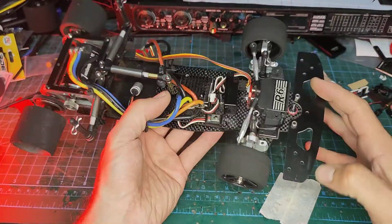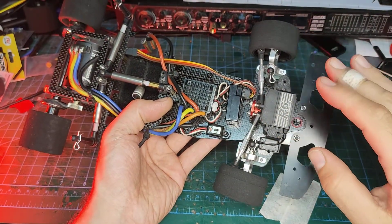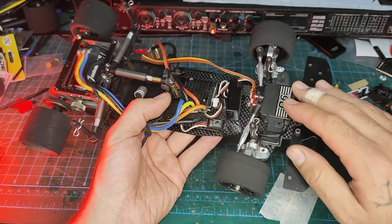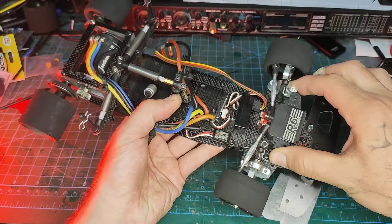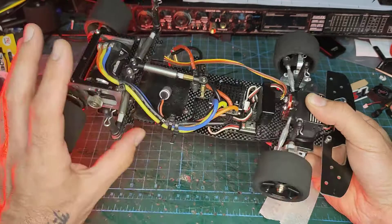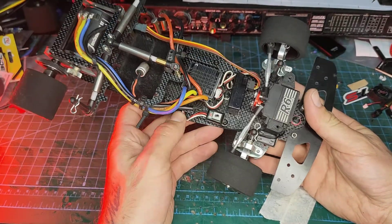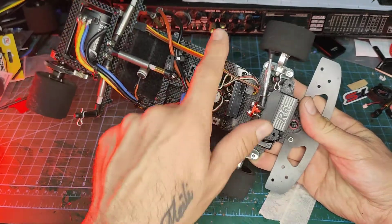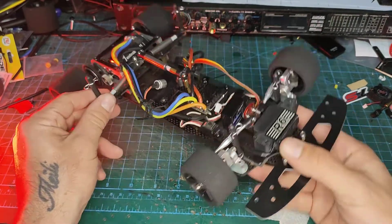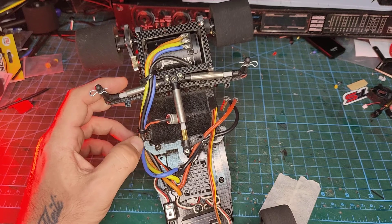The front end is a separate part that includes the servo and C-hubs, and it can be mounted as a floating front end or as a rigid front end. At the moment it is semi rigid — pretty much rigid. On the chassis itself there are a lot of different stiffening parts that can be added or removed, with stiffening bars on the side, the rear bar for the body post and the battery hold, and different battery hold options.